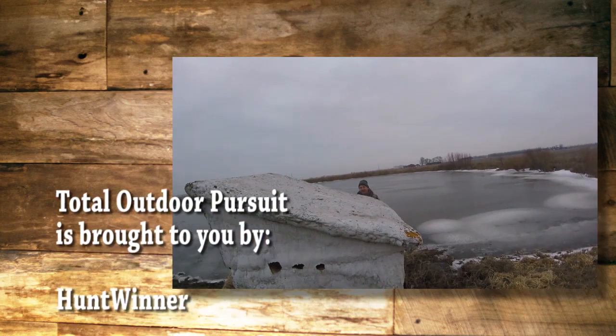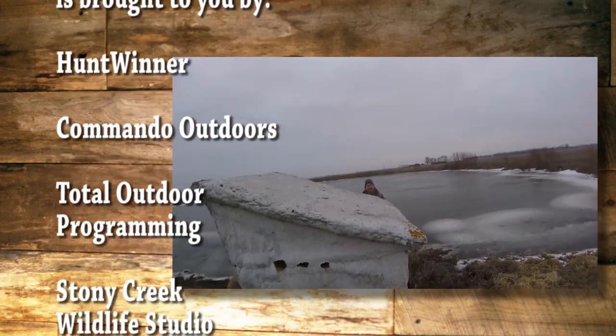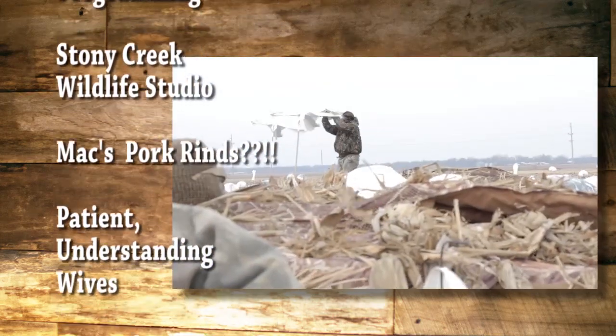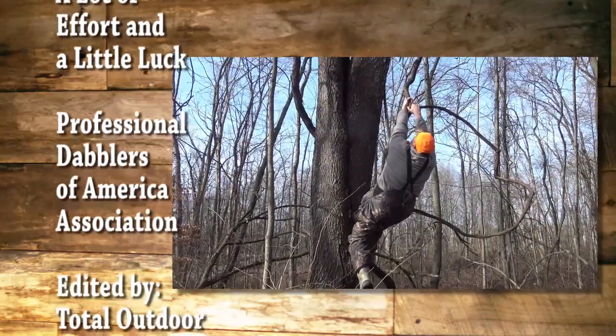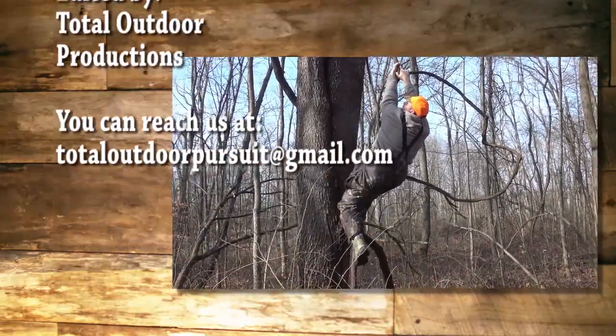Why are you just standing behind that house? Seeing if this would provide better cover. You might want to use your blind that's over here, but... I don't know what he's doing. Is this a good thumbnail pick?